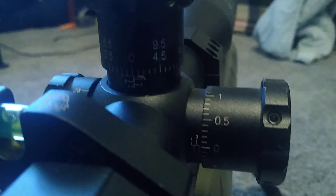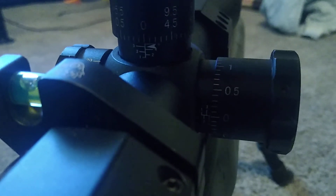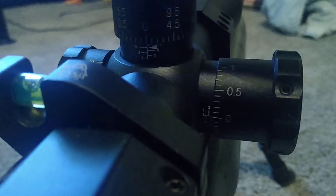If I go past that zero and accidentally land on another line, I'll find out I'm at the wrong zero because I have an indicator telling me which line my actual zero is at.